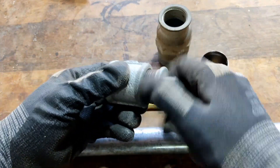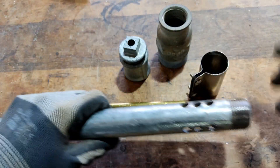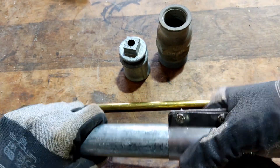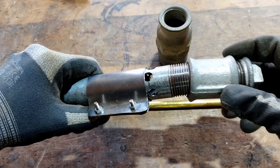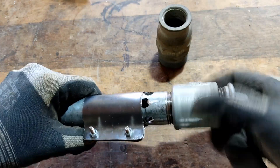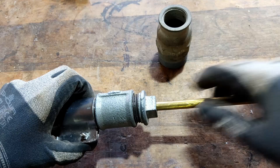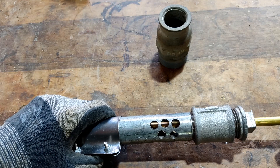Screw the plug onto the 1 inch connector. Pull the sleeve over the pipe. Screw everything together. Push the rod with nozzle through the hole and plug, so that it is 1 inch deeper than the hole in the pipe.